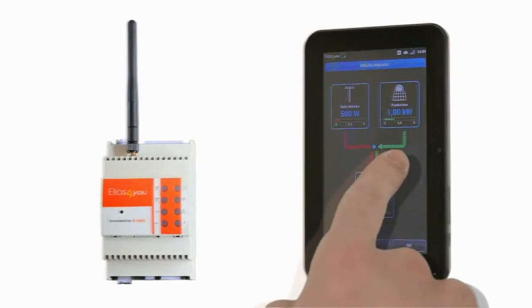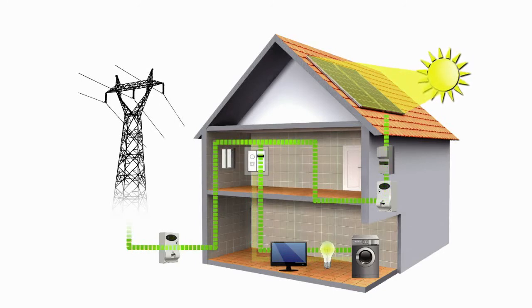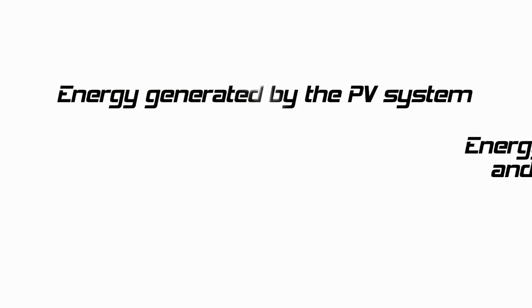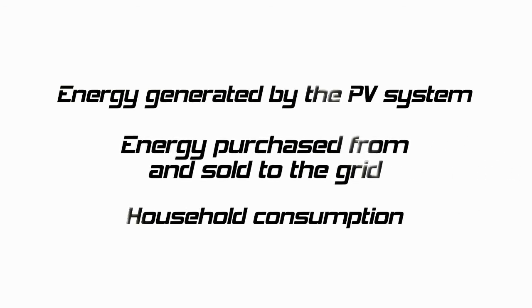Introducing Elios4U, the latest product launched by Fornox to enable users to manage single-phase PV installations. With the unique energy measuring device, it is possible to monitor energy generated by the PV system, energy purchased from and sold to the grid, and household consumption.